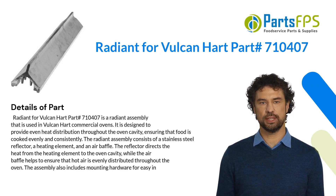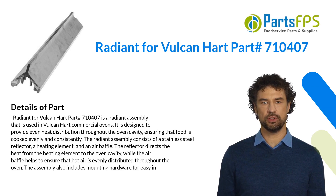The radiant assembly consists of a stainless steel reflector, a heating element, and an air baffle. The reflector directs the heat from the heating element to the oven cavity, while the air baffle helps to ensure that hot air is evenly distributed throughout the oven. The assembly also includes mounting hardware for easy installation.